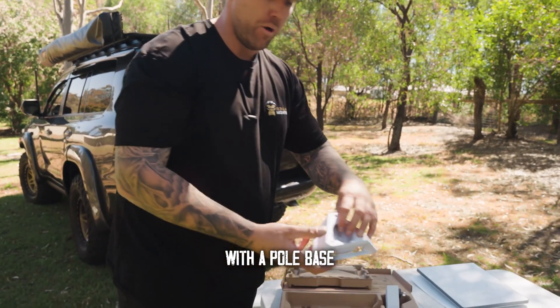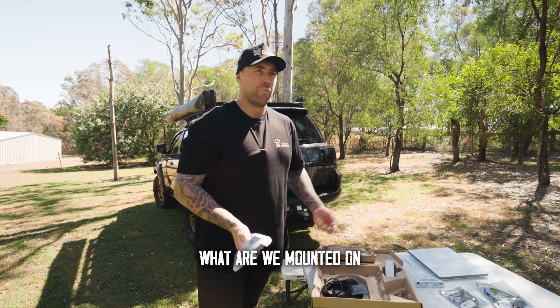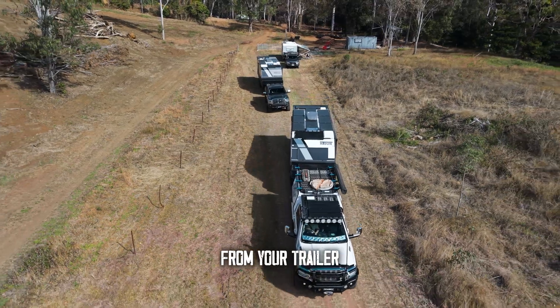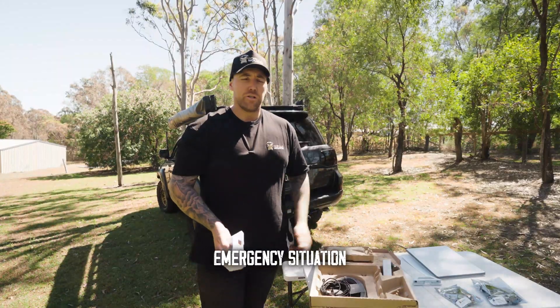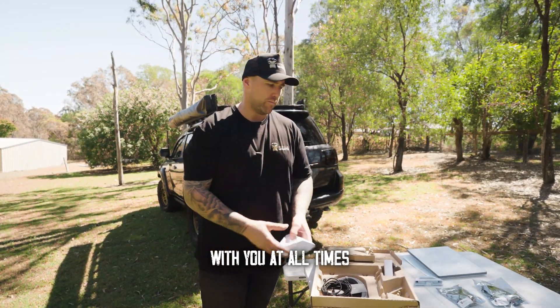Moving forward, a common question is: what are we mounting on — the caravan or the car? We always say mount it on the vehicle. That way, if you separate from your trailer or caravan, you're going to have service with you. If you go for a day trip, get bogged, or you're in an emergency situation — something happens like being bitten by a snake — you've got that emergency port of call with you at all times.